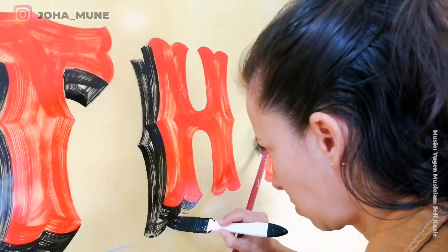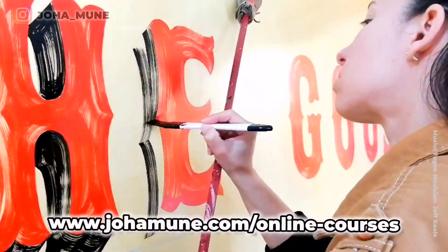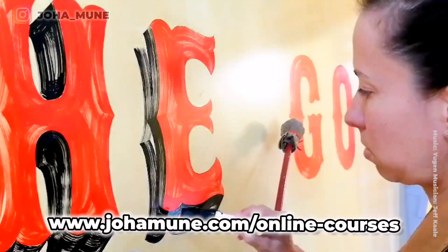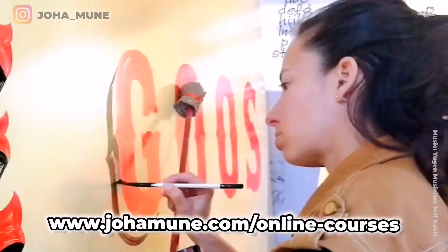If you want to learn more about sign painting, I have online courses that you can do at your own pace and at home. Check my website and sign up.